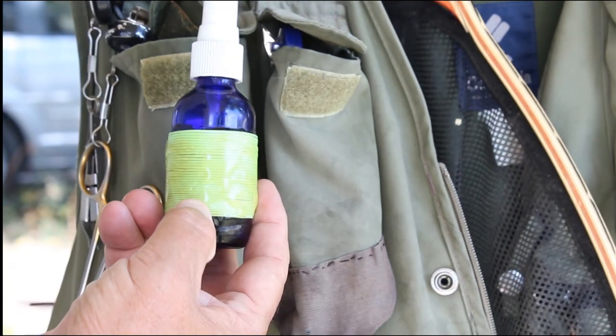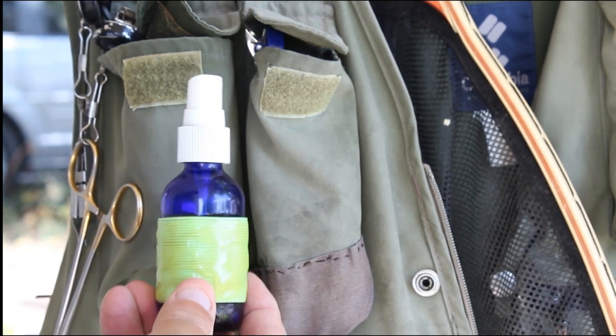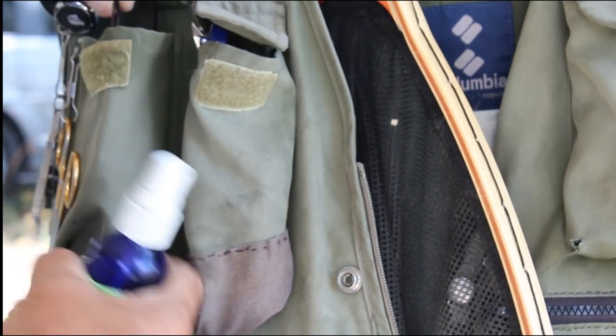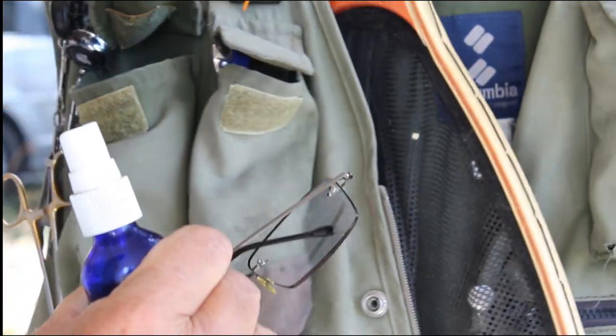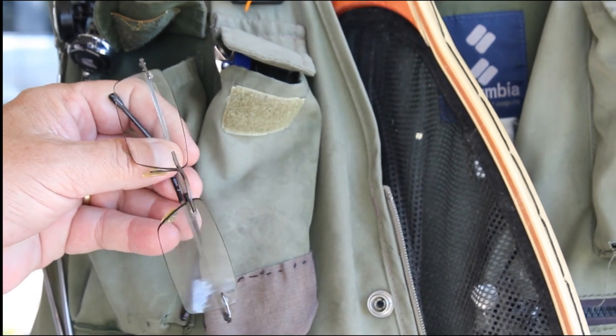This is a jar of Skin So Soft — this is what I use as insect repellent. It works very well. And a pair of reading glasses, cheaters, just for extra magnification when you need it.